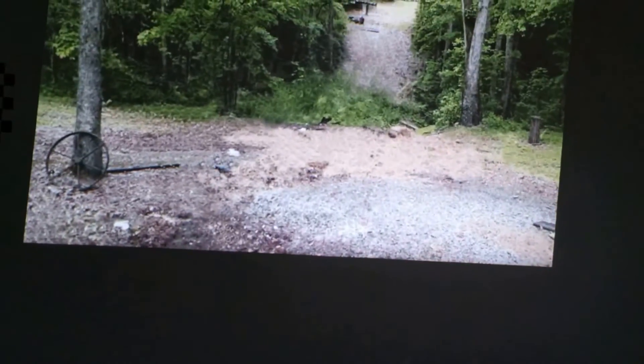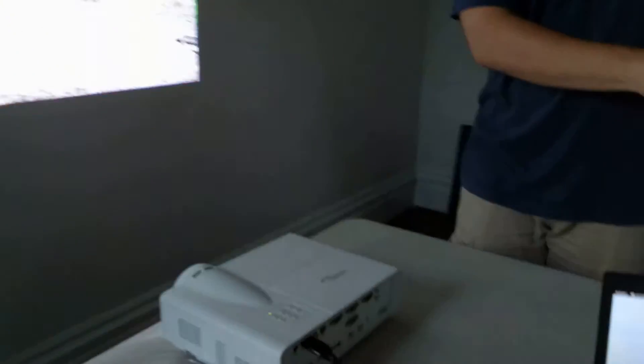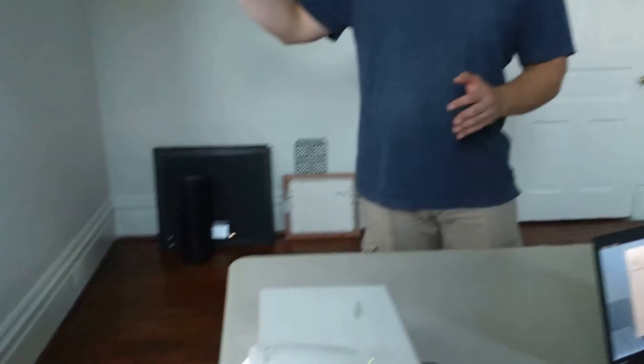We're using a projector arena here, so we have a projector. The projector is about three feet from the wall in this case because we're using a short-throw projector. If we didn't have a short-throw projector, the projector would have to be much farther back — basically where this camera is — so that we would have a decent size here.